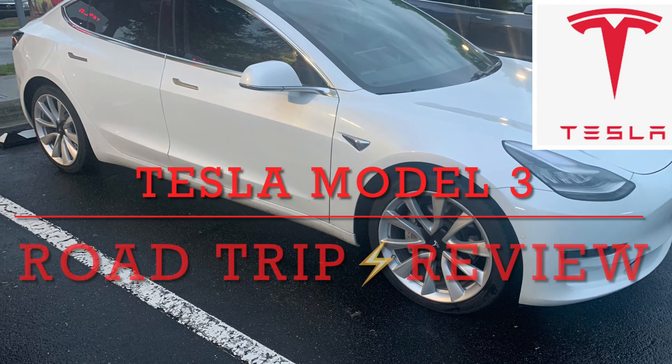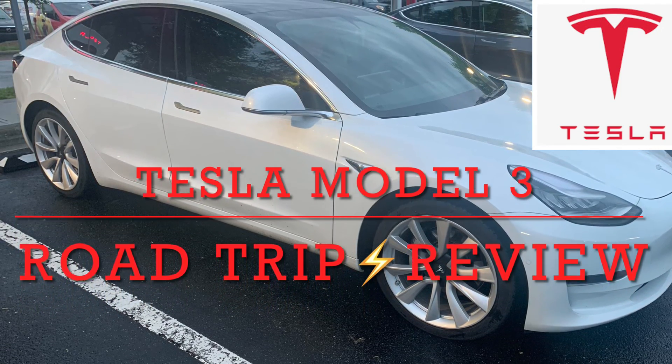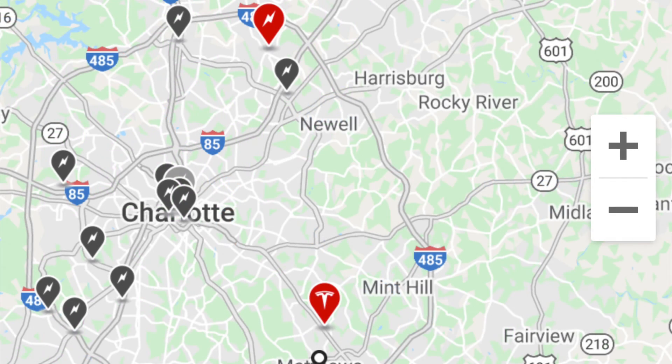Welcome to 3 Minute Mechanic where we make the long and tedious fast and easy. Today we got our hands on a Tesla Model 3 and we're gonna see how far this battery can go. Our voyage is starting in Washington DC, where we have a plethora of charging stations, and heading south to Charlotte, North Carolina, where things aren't as convenient and a little spread out.